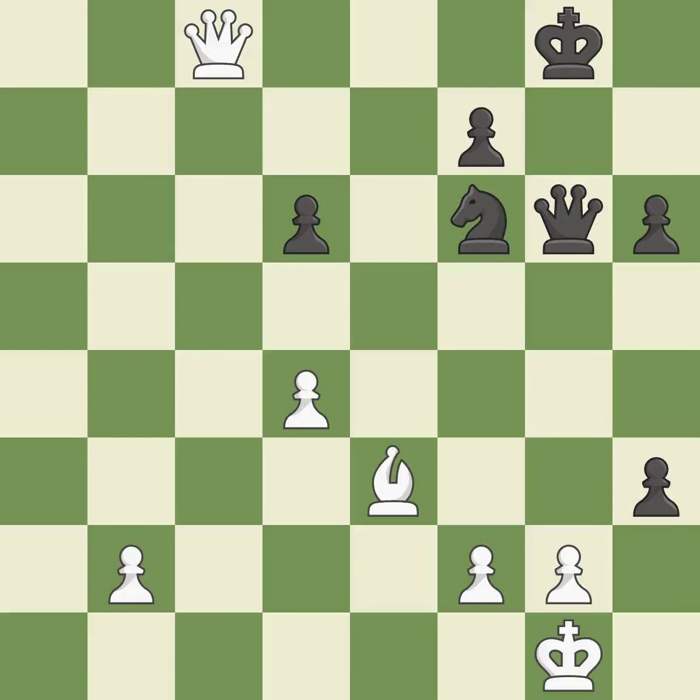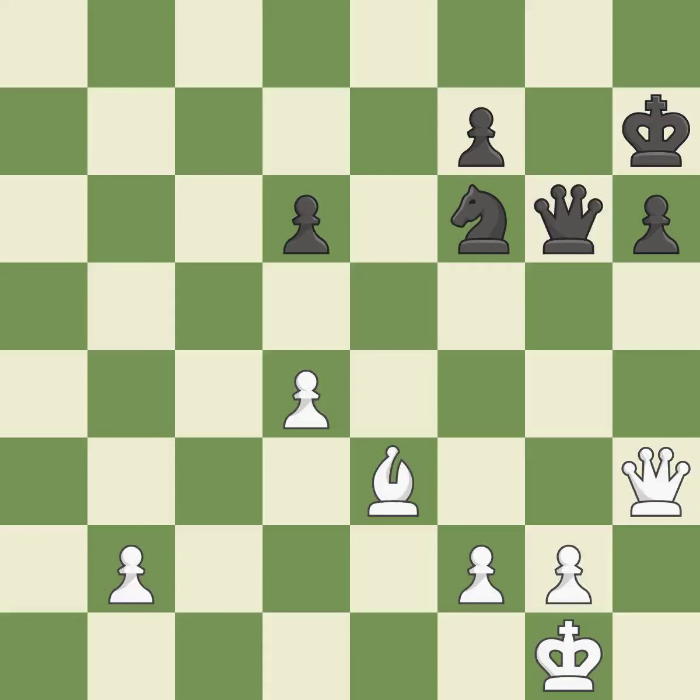This forks pieces by creating a simultaneous attack — it is excellent. This evades the check from the queen — this is the only good move, and it is a great move. That was a free pawn — it is best. This is the only move that works. This threatens to force eventual checkmate — it is a great move.